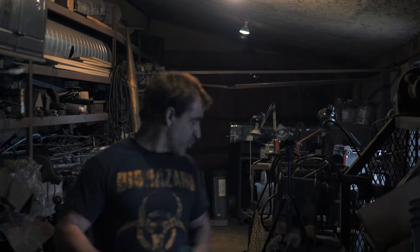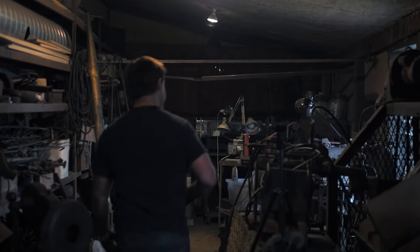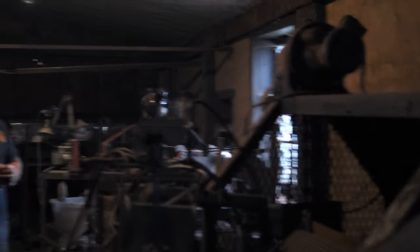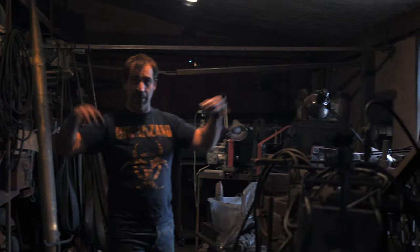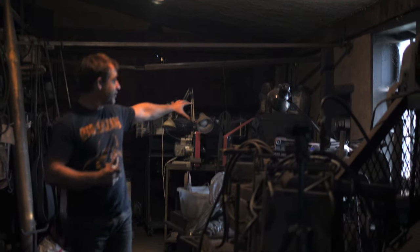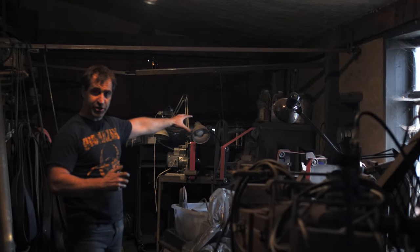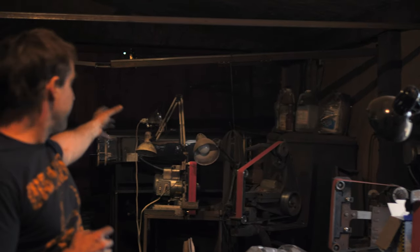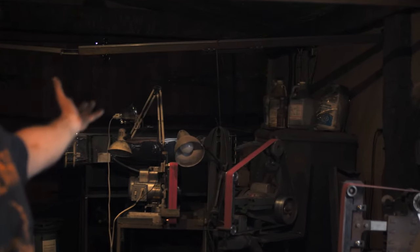Here is our storeroom slash finishing room. This room is typically in a state of chaos, and because I was cleaning up the rest of the shop, everything ended up in here by default. We've got our knife grinders in here and this is where we do a lot of our finishing. We've also got our heat treating furnace — the oven — which lives in here.